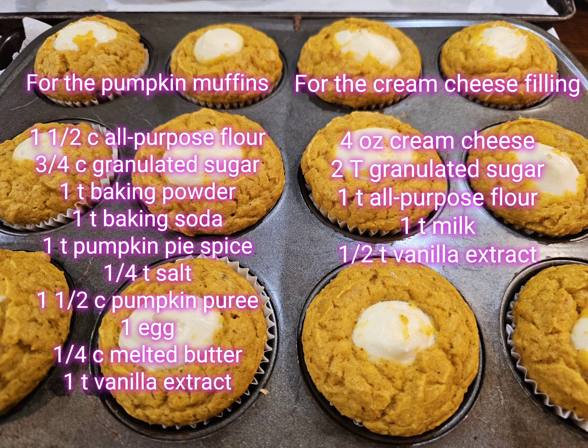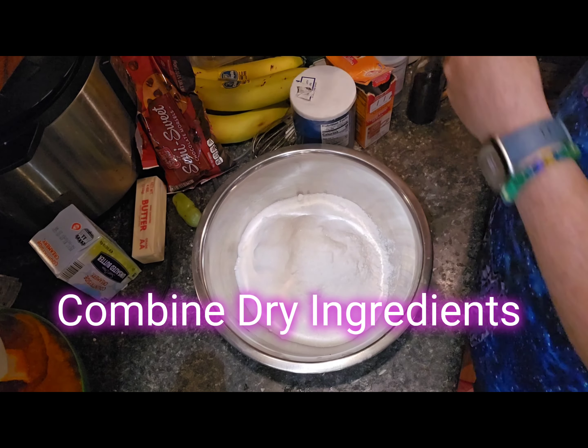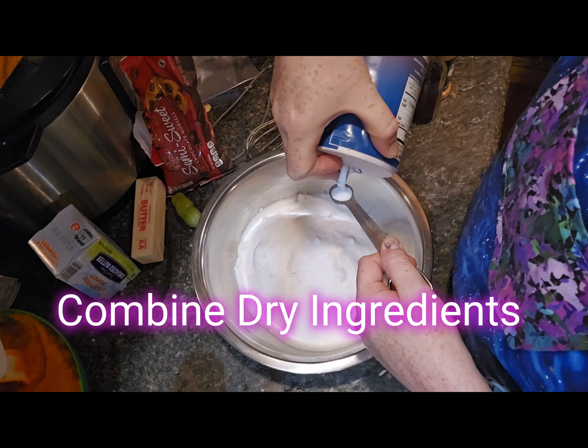For the cream cheese filling you'll need four ounces cream cheese, two tablespoons granulated sugar, one teaspoon all-purpose flour, one teaspoon milk, and one half teaspoon vanilla extract. I decided to double this recipe because this is absolutely my favorite pumpkin recipe of the whole year, aside from pumpkin pie which is just too traditional to pass up.